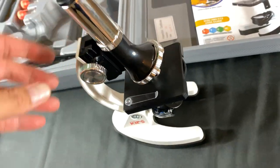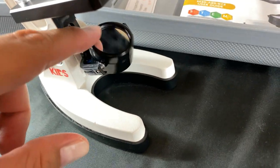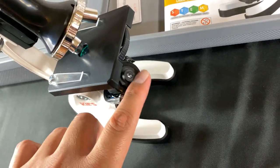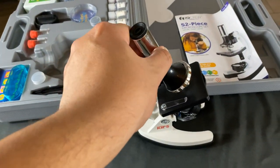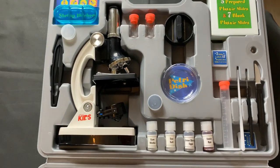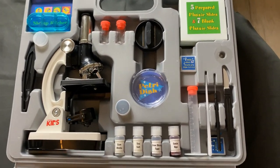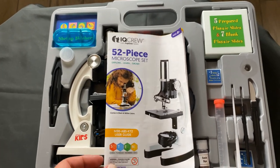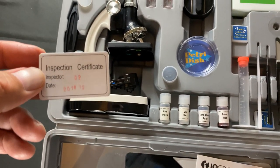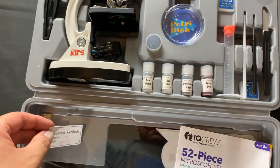So there you go - it's pretty cool. It came with batteries. To turn on the light, you rotate it this way; to turn it off, just rotate it back. You can put it at any angle for ergonomic reasons. I really like this case where you can put everything away - it's nice and organized, you can carry it around anywhere you want. It comes with the book which gives you instructions on how to do your samples and experiments. It also comes with a certificate, which has the date, the inspector, and an inspection certificate, just in case you need to call customer service.